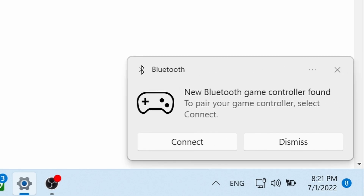A moment after, you're going to see a notification near the taskbar on the right side, and it will show you 'New Bluetooth game controller found'. Tap the connect button in order to pair the device with your PC.